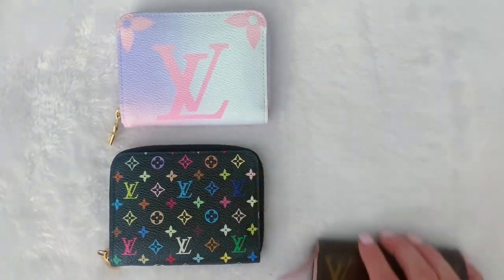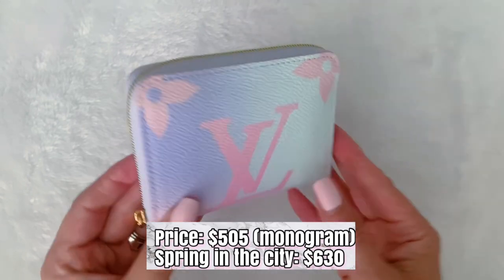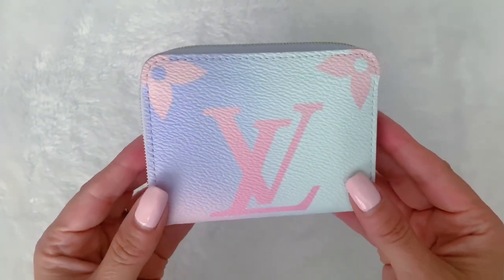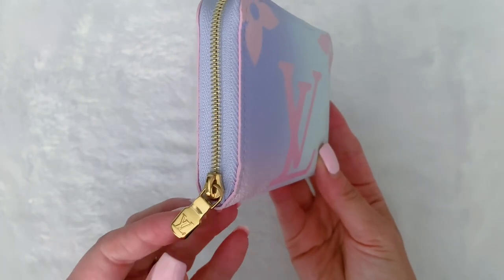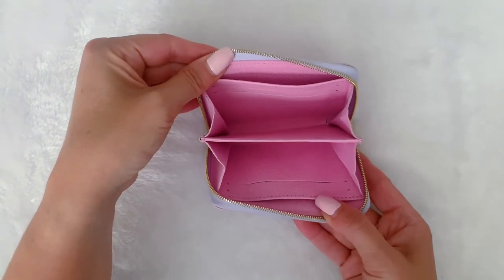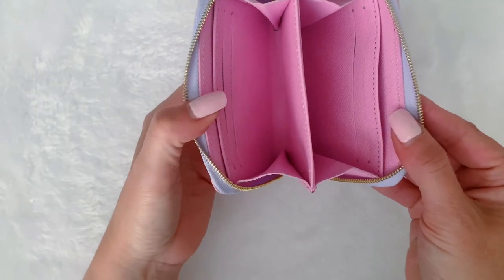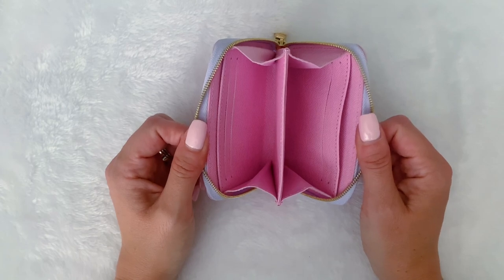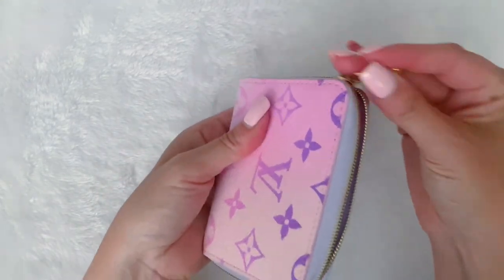Let's start with the Zippy right here. This one in particular was from the spring in the city collection — you can see how beautiful it is. You have the ombre print on the back, the LV logos, and then on this side you have the large LV logo; these colors are just to die for. It has a little LV zipper pull which is still nice and shiny. It unzips to a beautiful pink interior. There is a slot here, two credit card slots here, a slot here, two credit card slots there, and it's got a gusset side. You can use this for cards, coins, receipts, cash — whatever your heart desires.